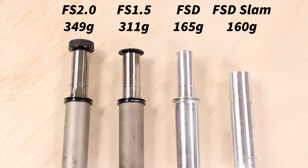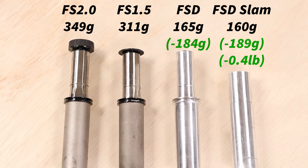Both the original and the Slammer version of the FSD are lighter than the Future Shock. I don't have a complete list of all of the weights, but the following chart should give you a pretty good idea. The Slammer version will save you a little bit more weight, but in general you'll be saving between 150 to 190 grams over a stock Future Shock unit.